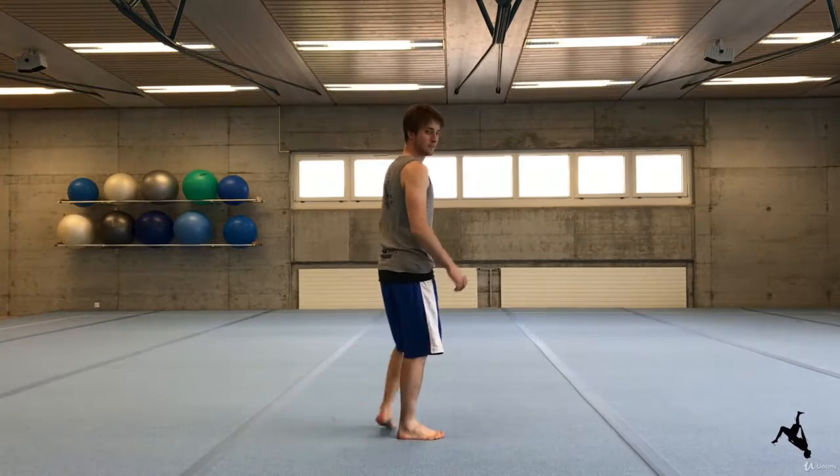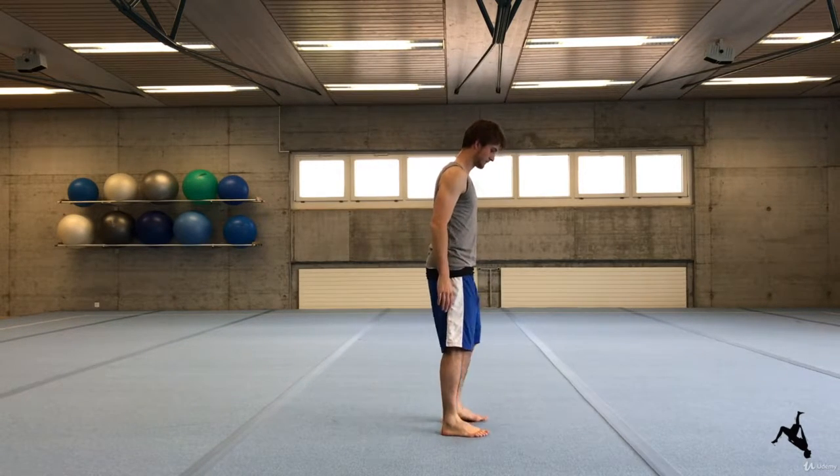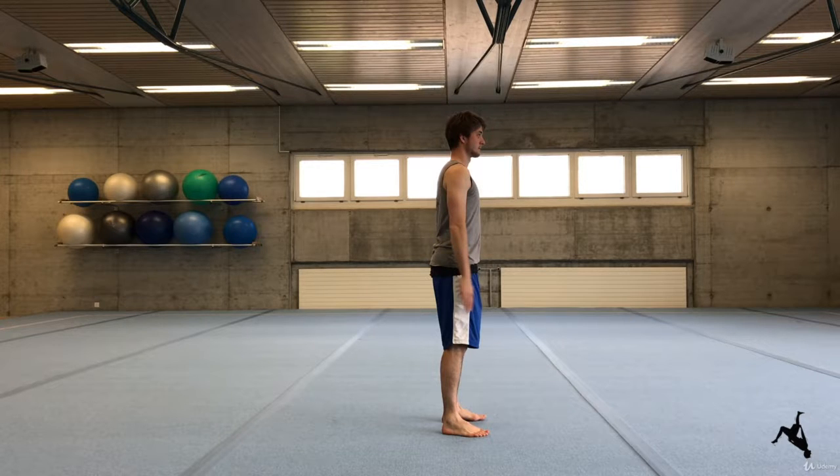Stand about shoulder width apart in a relaxed manner. Your feet are facing forward and your arms are relaxed and hanging naturally to the side of your body.